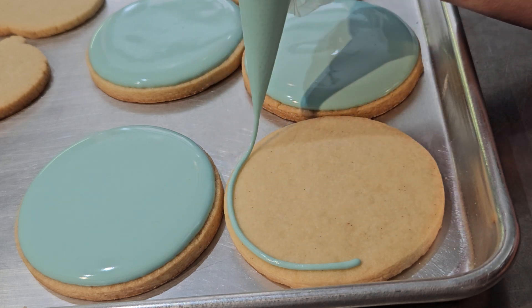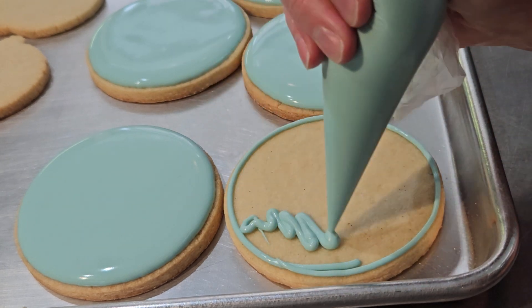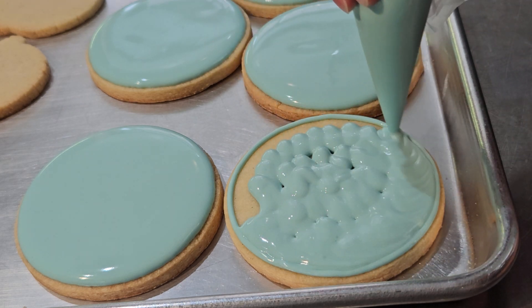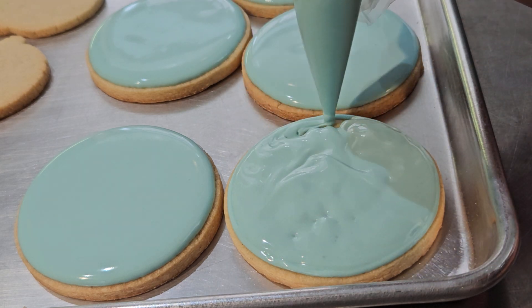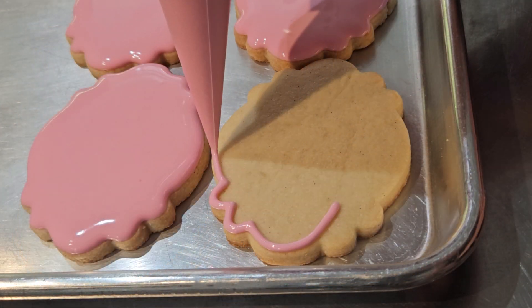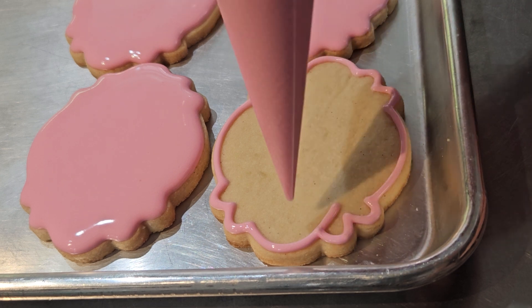Today I thought it would be interesting to discuss the time it takes to decorate cookies. The times I will tell you about today do not include designing the set, making the dough, cutting the shapes, baking the cookies, preparing images to use in my overhead projector, making the icing, colouring the icing, packaging the cookies, or the never-ending dishes and cleanup.